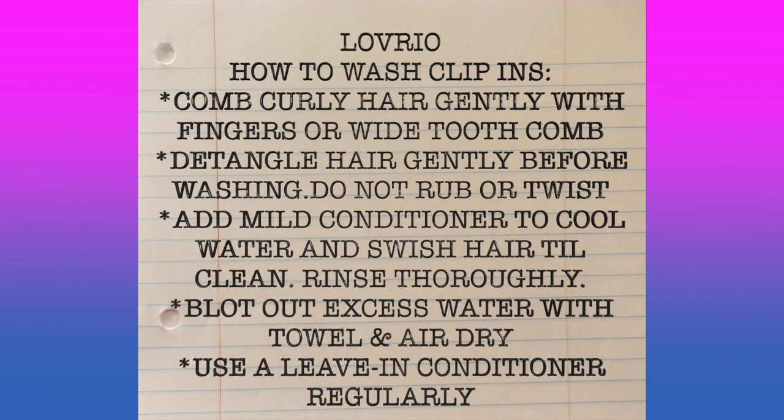Hello and welcome to my channel. I am going to be showing you today how I prepare my hair for clip-ins installation. I'm going to show you how I wash my clip-ins and then I'm going to show you how I blend in my hair with the clip-ins.